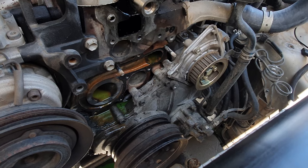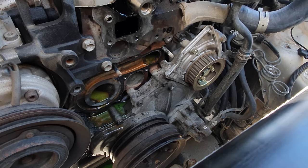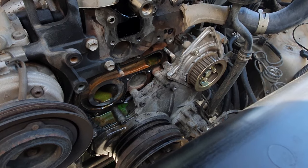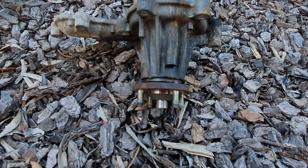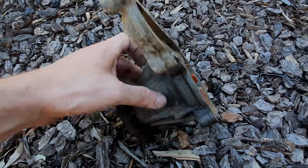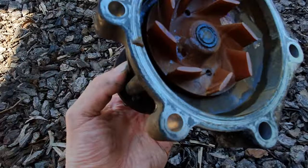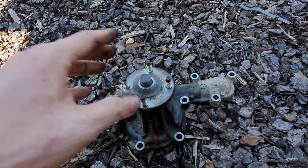Water pump's out — there is a metal gasket that goes on the water pump, so make sure you remove that. There was obviously water in this vehicle prior to when I got it, so that's probably why the water pump failed. The water pump failed through the inspection hole here — it was just leaking out the bottom. It's a sealed unit so it's time to get the new one in.